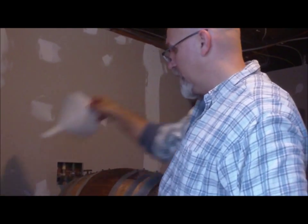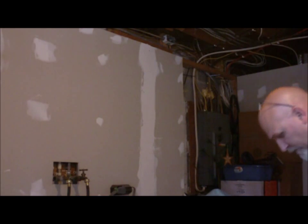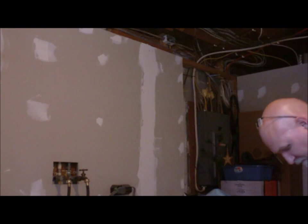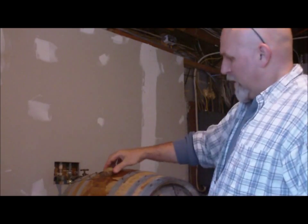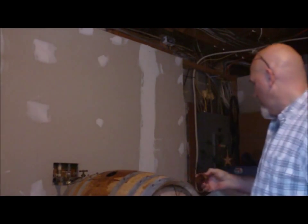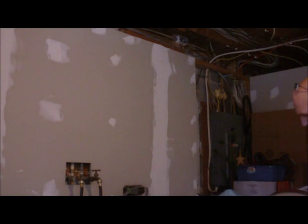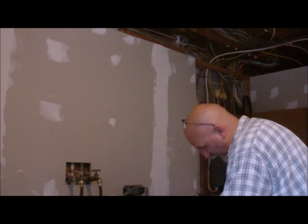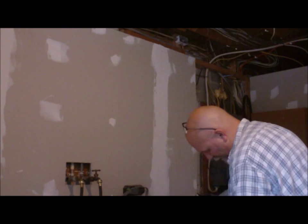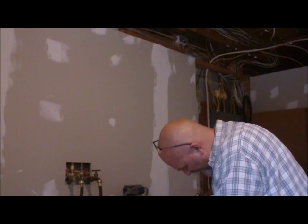I'm going to throw one more in there for safe keeping — that makes a bit extra. Flip that, put the bung in. I want that stuff to be well mixed up and over everything. Then out goes that solution, draining it all out. I guess that's the citric acid smell — that mixture was pretty strong.